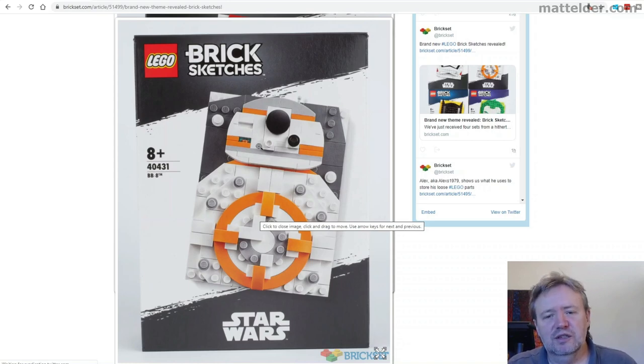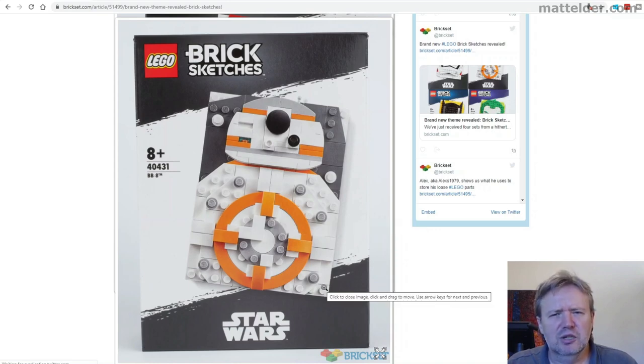You can obviously tell what it is, and you can really see that this is not going to be hugely difficult for people to get a result. I believe these are on 12 by 16 plates — I don't know if that's going to be a new size, but whatever it is, it's going to become more common, which will be great for building other MOCs and things we're working on.